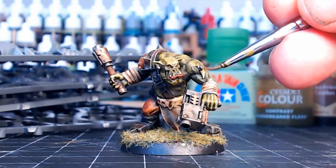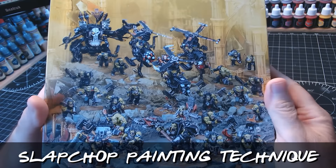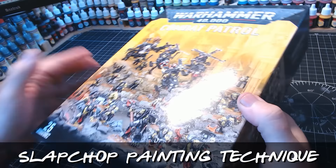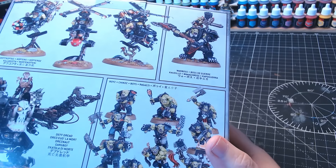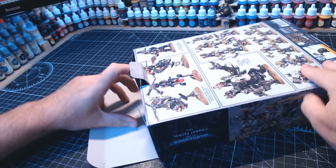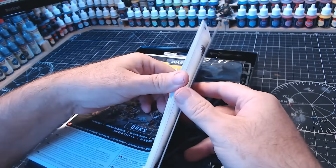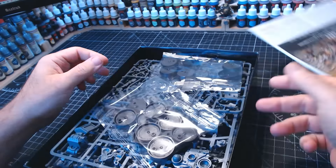Hi guys, so with my newfound love of painting Warhammer figures, all because of the slap-chop painting technique, I wanted to make a video for anyone painting their first Warhammer miniature, or anyone who doesn't like painting but wants to like painting — a bit like me. This is the video for you guys, because it's nice and simple, a great little technique, and we're going to run through the whole thing now.